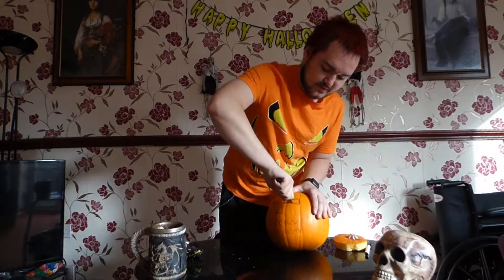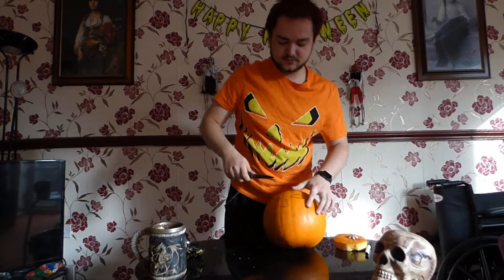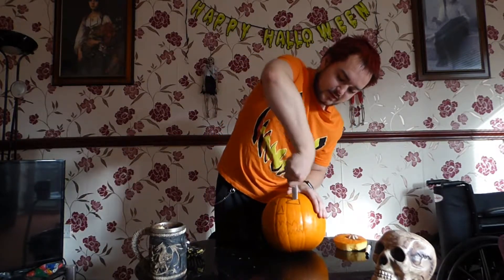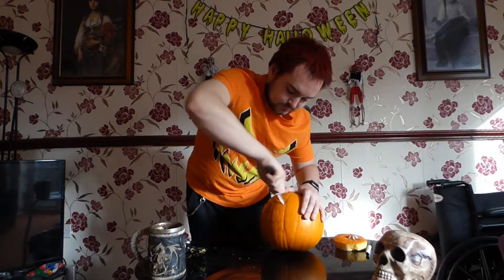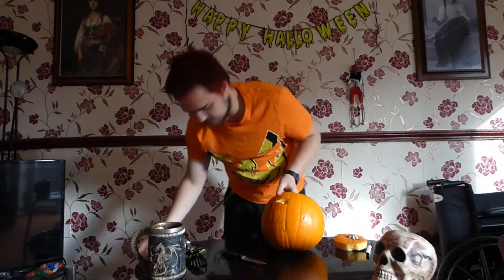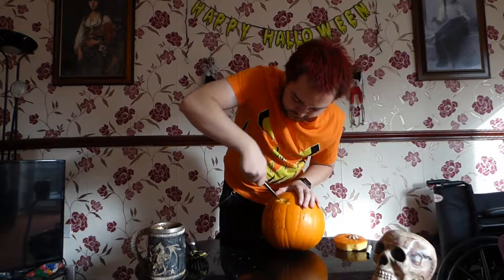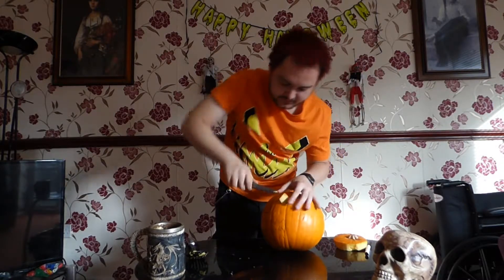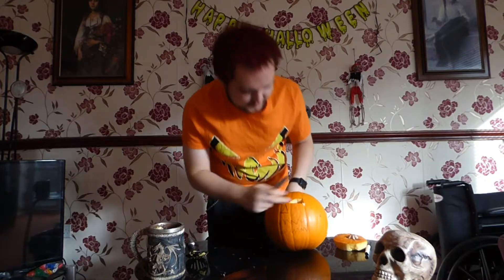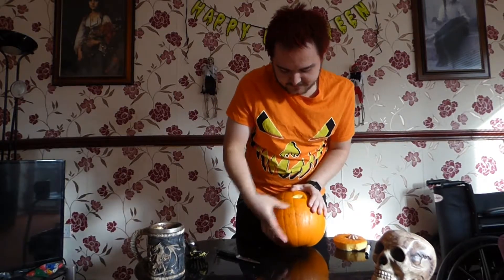Depending on the size of your pumpkin, or depending on the eyes you want to do, there's no real limit to what you can really design on your pumpkin or carve. You can really carve anything out — just draw it on and carve it out. If it does come out so you can't really see through, you can always go back over and give it a bit of a push so the eye pops out. That's why whiteboard pens are always good — you can learn from your mistakes, just rub them out.